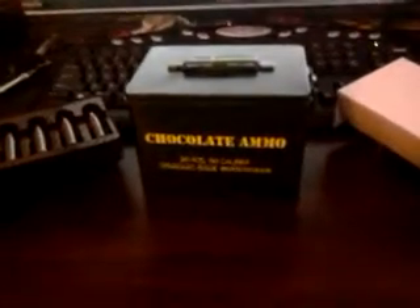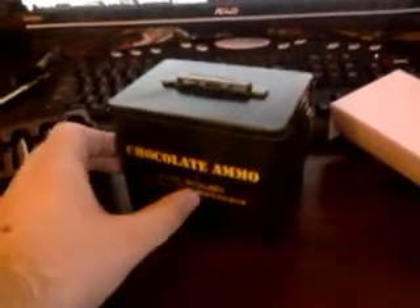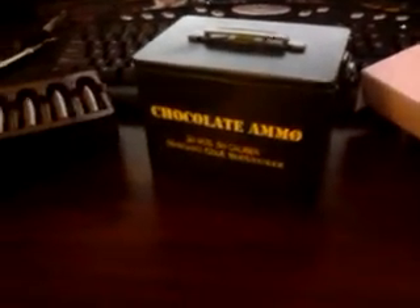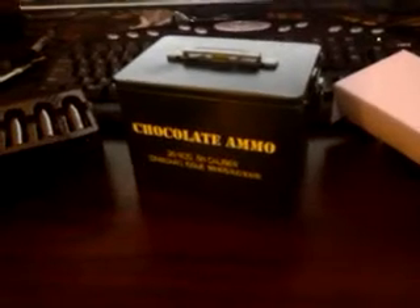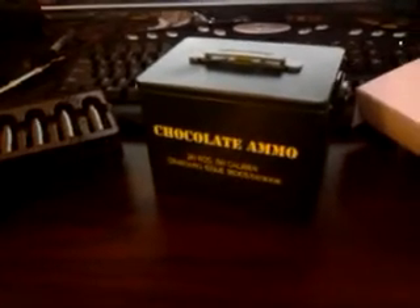Hey folks, today I'd like to show you the chocolate ammo I got from chocolateweapons.com. There aren't a lot of videos on this on YouTube — in fact there's only one I could find, and it's made by the guy that makes the ammo. I just want to give you an unbiased review of this product.